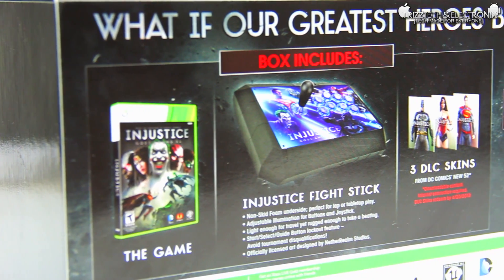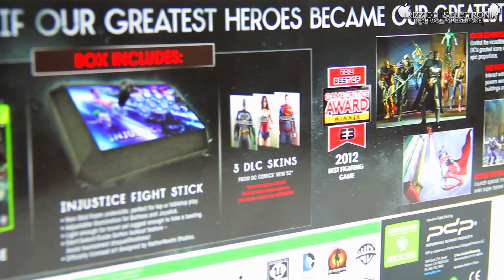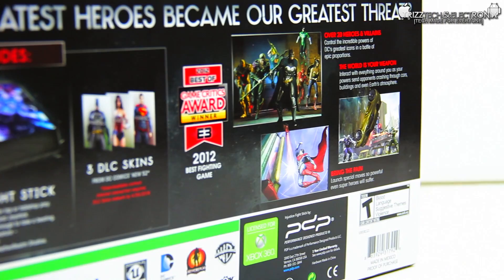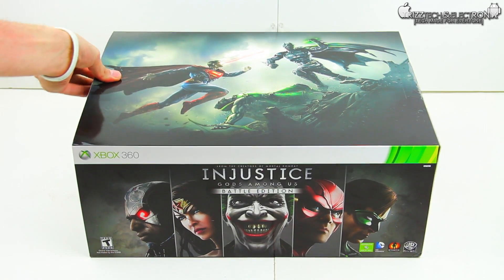It's based off of the Injustice comic book and it is a fighting game. If you look here on the back as we're panning in, it tells you everything that's inside the packaging, but I'm not going to touch on it too much since this is an unboxing and you guys are going to get to see everything involved right now. So let's go ahead and jump into the unboxing.